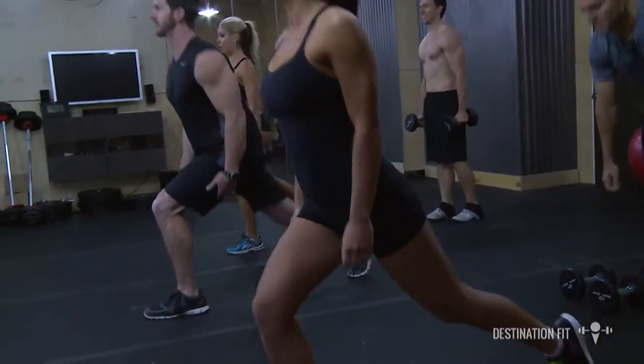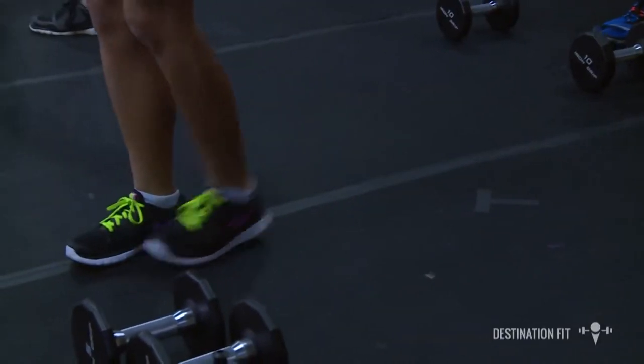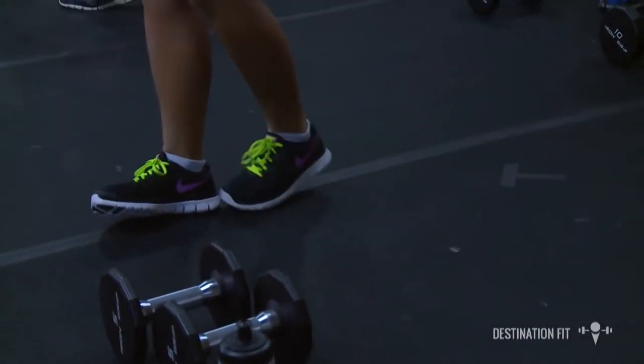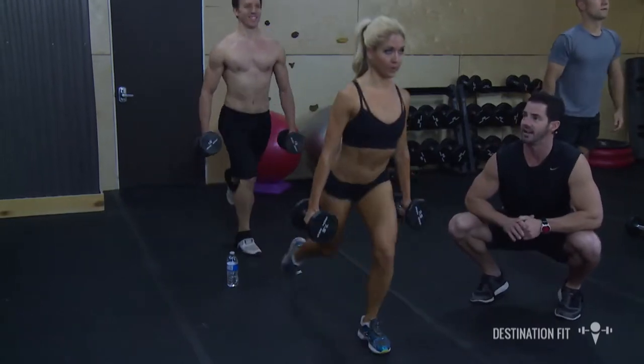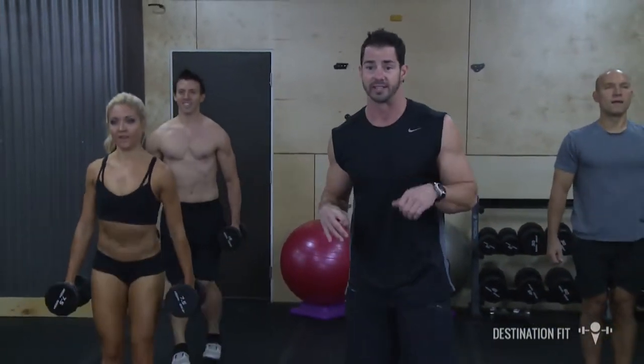Now we're going to go to the next exercise — reverse lunges. Dumbbells down by our side, we're lunging it backwards. I like a lunge backwards because it protects our knees just a little bit more. You see how there's not a whole lot of pressure on those knees? The chest is nice and high. Heart rate's starting to get up a little bit; we're starting to breathe a little bit.